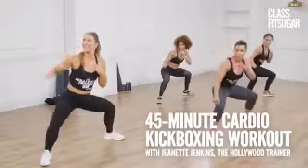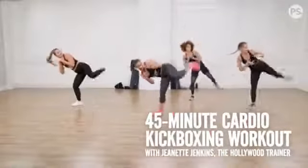Hey fam! It's your girl, Hollywood trainer Jeanette Jenkins, and I'm back with my girls from the Hollywood Trainer Club, and we are gonna put you through a kick-butt calorie-torching kickboxing workout, and you don't need any equipment, so let's do this.